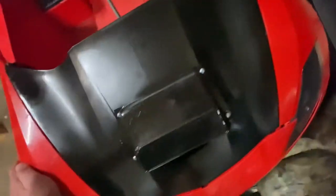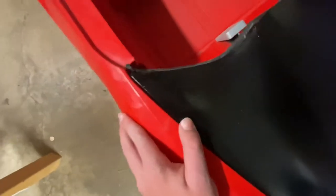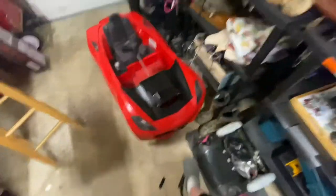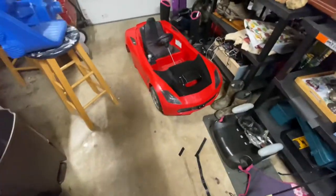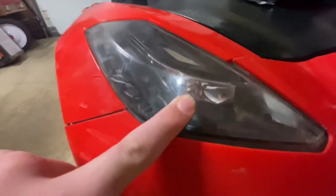Another update: I repainted the carbon fiber hood and it looks amazing — I love how it came out. There are no more clear spots on the scoop, no more scratches or dents or anything on the hood. It just looks beautiful right now.